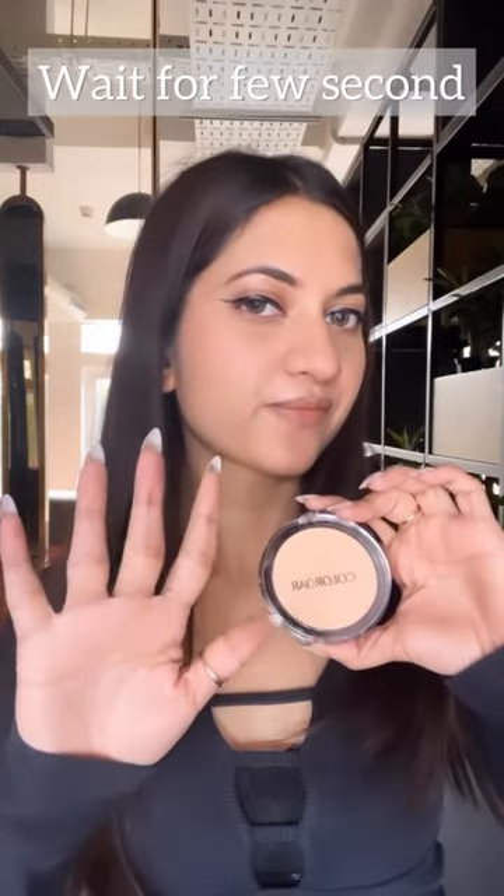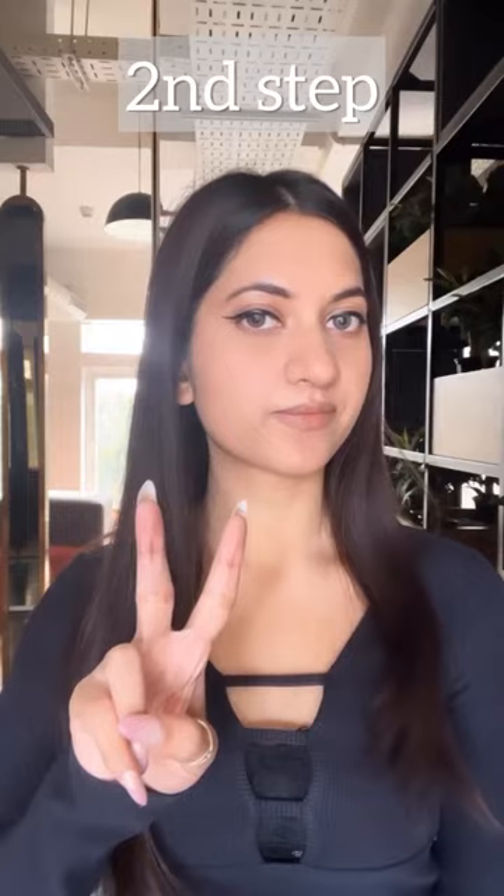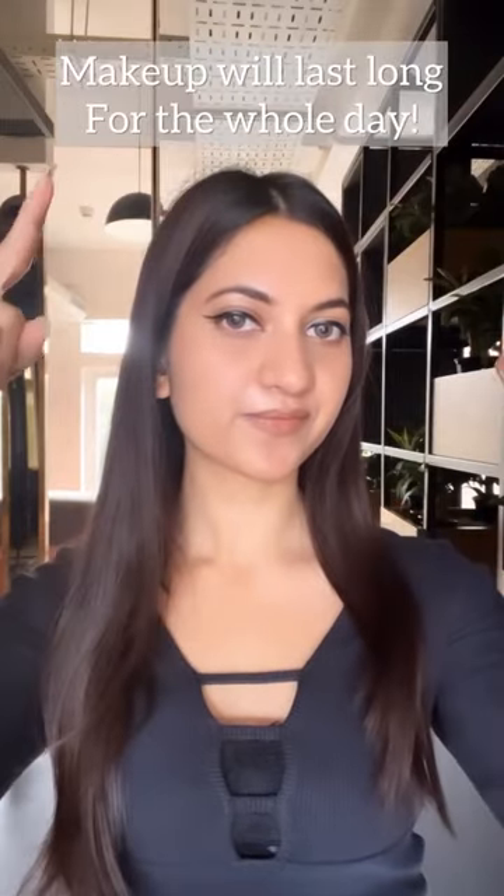Wait for a few seconds before the second step. Now take a setting spray or mist and spray it all over your face. This will make your makeup last for the whole day. All the best.